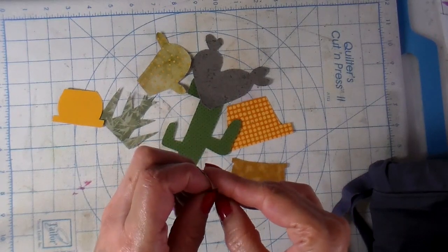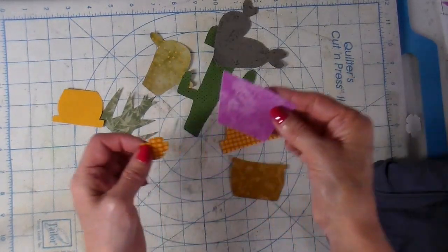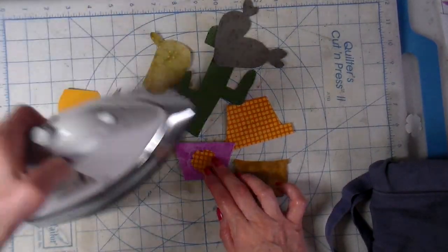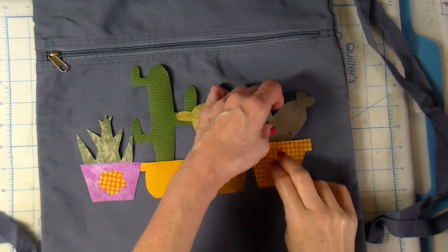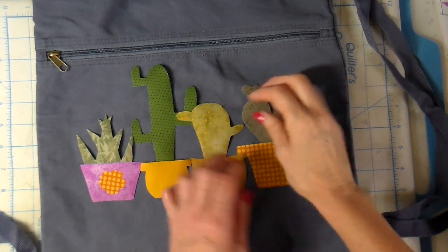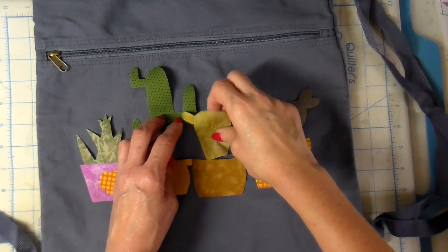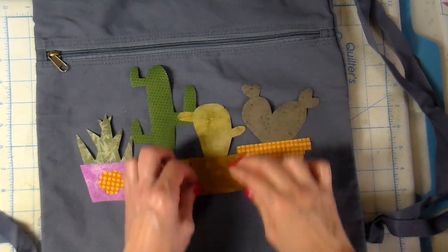I'm taking that backing away from the back side of my little flower there. This little flower goes right on this little pot — just placing that on. I have all my pieces cut out and all the backings taken off. Now I'm just laying them on, deciding how I want the layers to be and getting them into place.